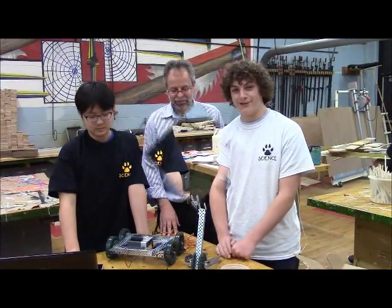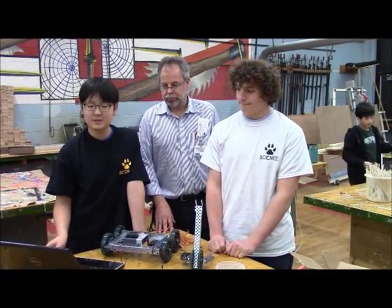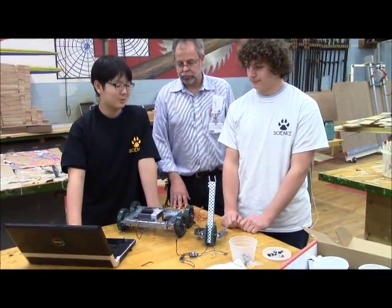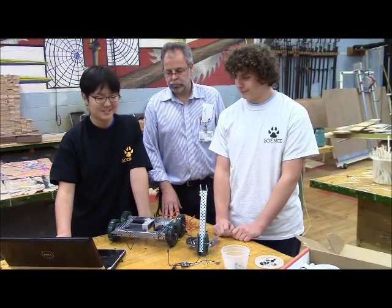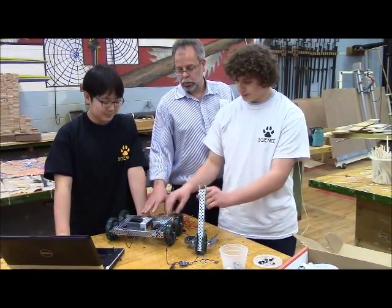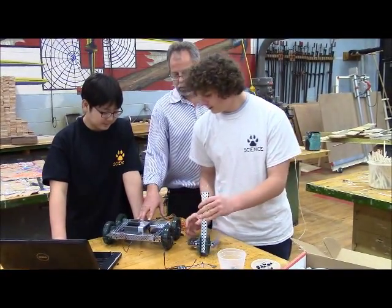We're going to put a lot more time into this to try to perfect it. And this laptop here is the brainchild of this whole project, because without the laptop we wouldn't really make the robot actually move — it programs the brain, which is what communicates with the rest of the motors that plug into it and everything else.